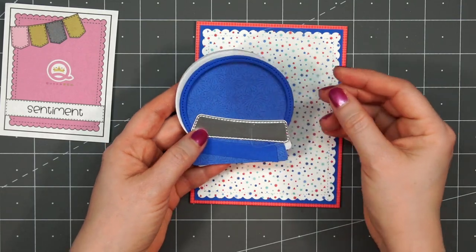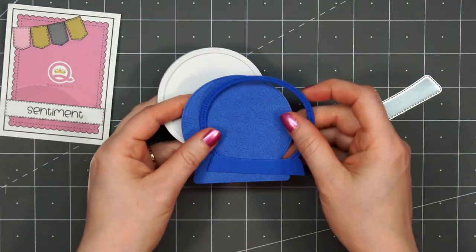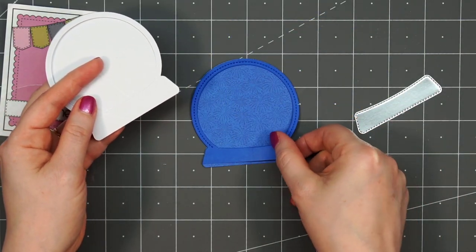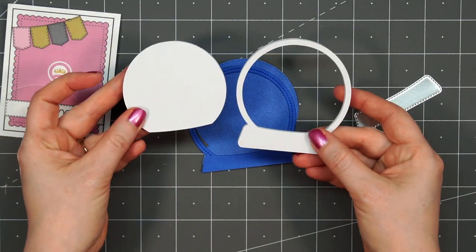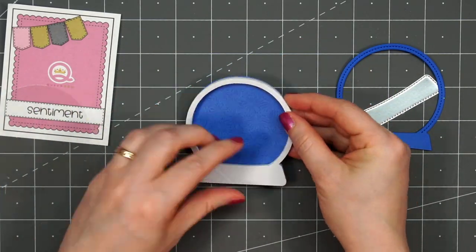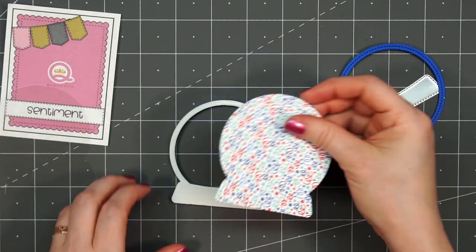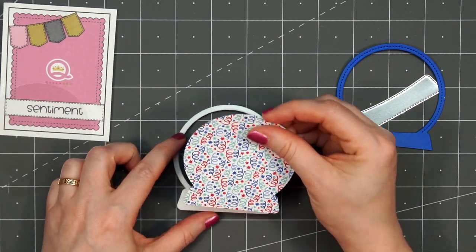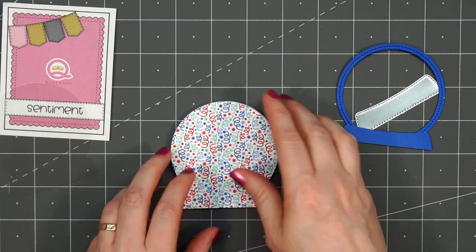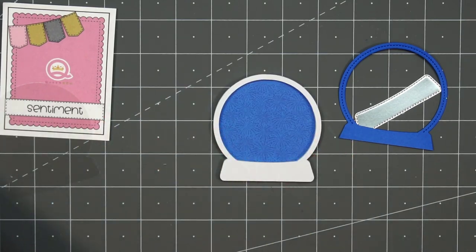For this card I'll be using the very round snow globe. I have several different pieces already cut out to assemble it — the patterned paper for the background cut with the outline die, and some solid blue cardstock for the frame on the front. All of the foam pieces in Queen & Company's kits have double adhesive, so there's adhesive on each side — you just have to remove the paper backing.